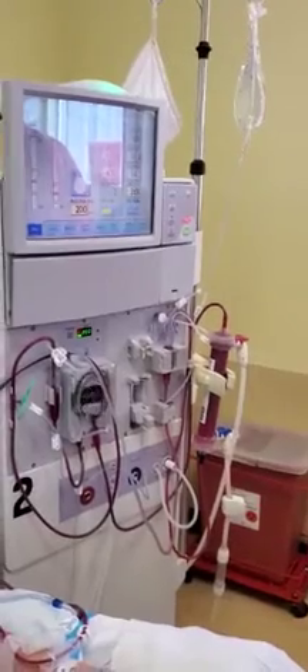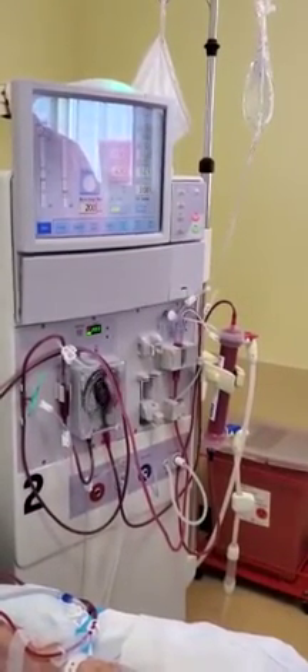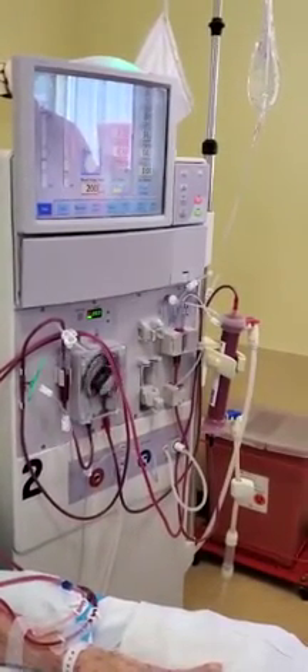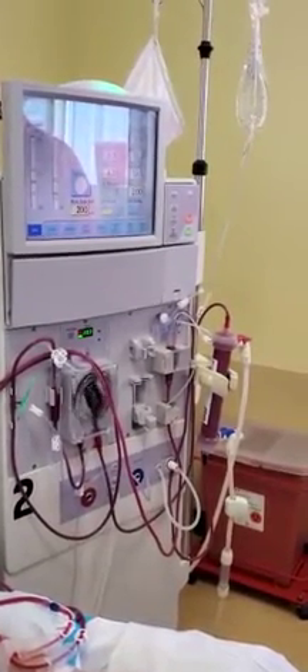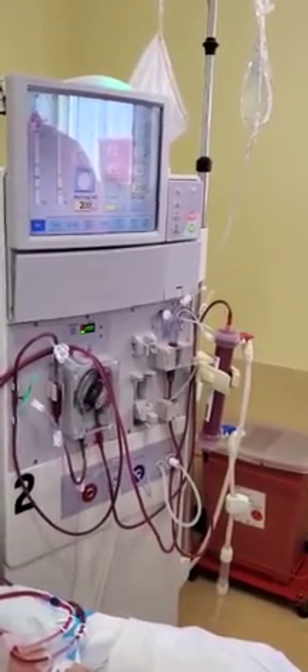As the patient starts, an initial blood pressure will be taken, and that's happening now. At the same time, the technician is also looking at the venous and arterial pressures with the blood flow rate at 200 ml per minute.